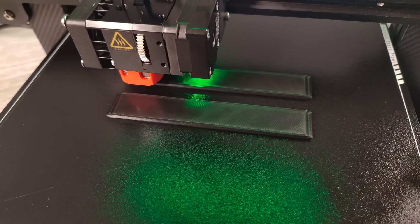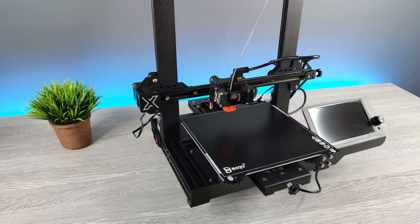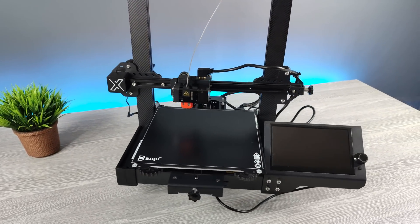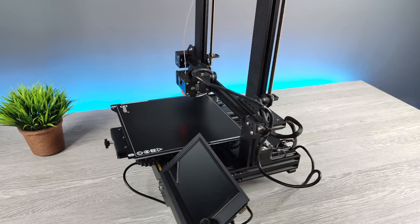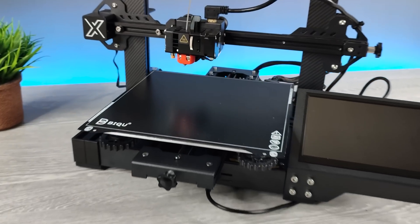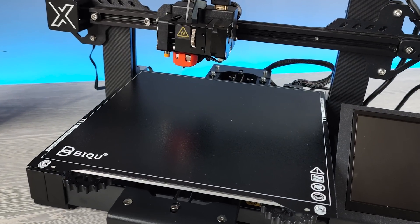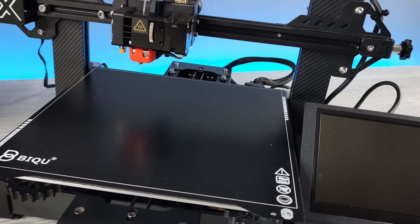I loved this 3D printer for its unique features and direct drive lightweight extruder. My final conclusion is: if you are a person who wants to modify a 3D printer and use OctoPrint with a Raspberry Pi, I would suggest you buy this printer, because of its unique features, large screen, direct drive lightweight extruder and many more. That was my brief review — now we continue to the video.